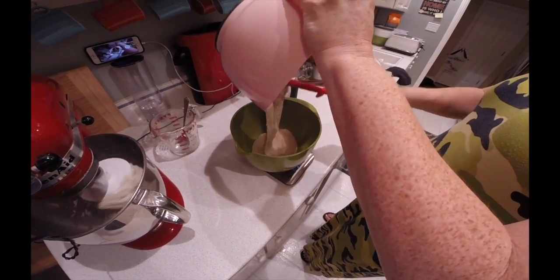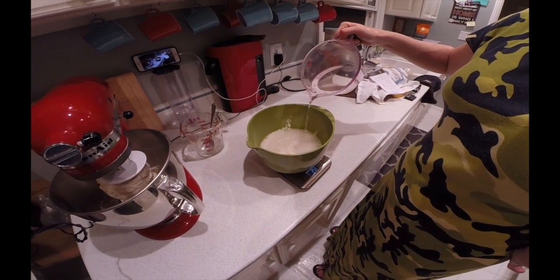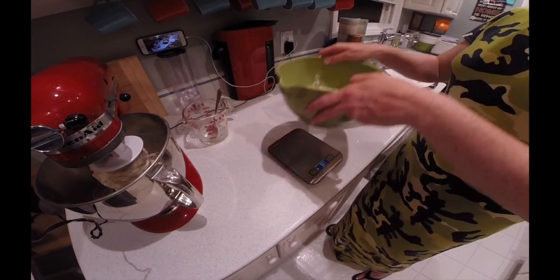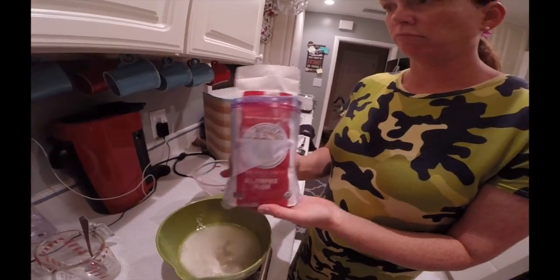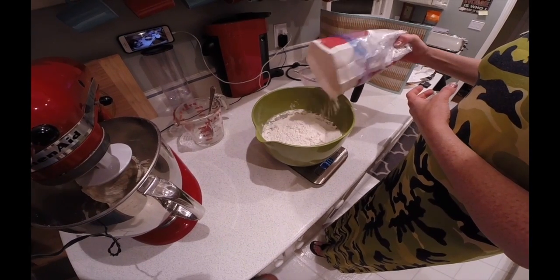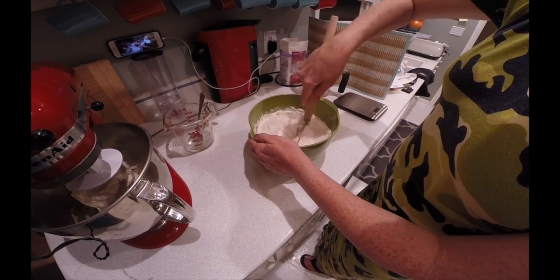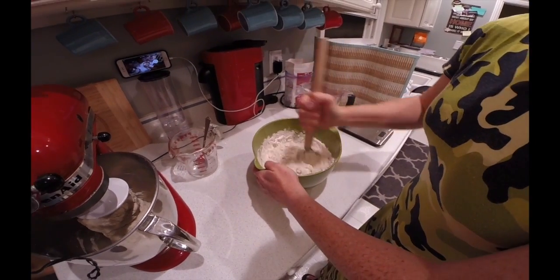First, start at zero with your scale and your bowl. Add your starter and measure it, then add an equal amount of filtered water to the starter and the same equal amount of flour. I like to use unbleached organic all-purpose flour with about a teaspoon of rye flour. So if you have 100 grams of starter, you add 100 grams of water and 100 grams of flour. Then, if you have a dough hook, use that — or a bowl scraper or a spatula — and blend the starter well.